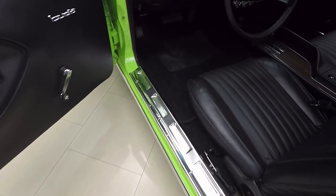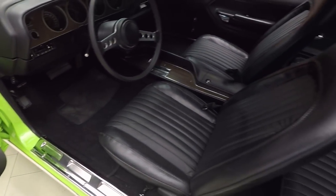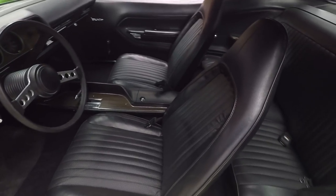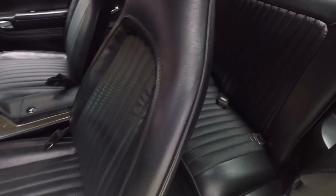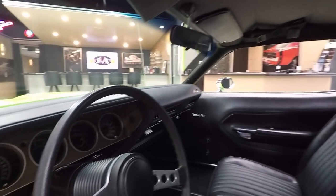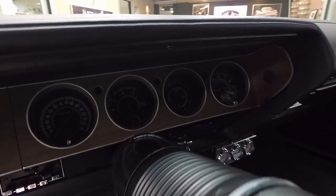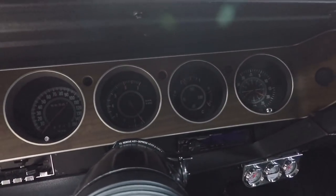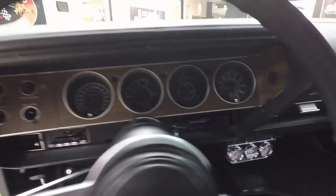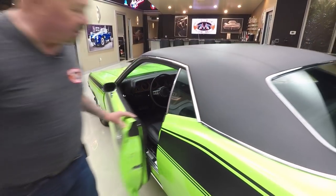The entire interior is beautiful. The upholstery on the seats looks great. You can see there are seat belts for the front and for the rear, the headliner's in good shape, and even the shoulder belts are up there. Take a look at that dash pad — it's looking beautiful, the gauges look good. The dash itself with all the simulated wood grain is looking great, just beautiful. That center console looks good.